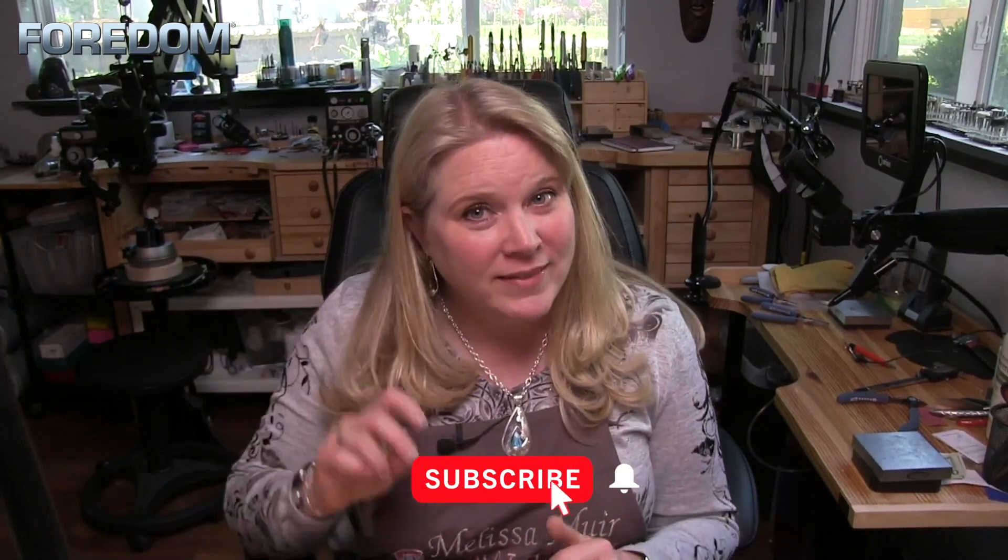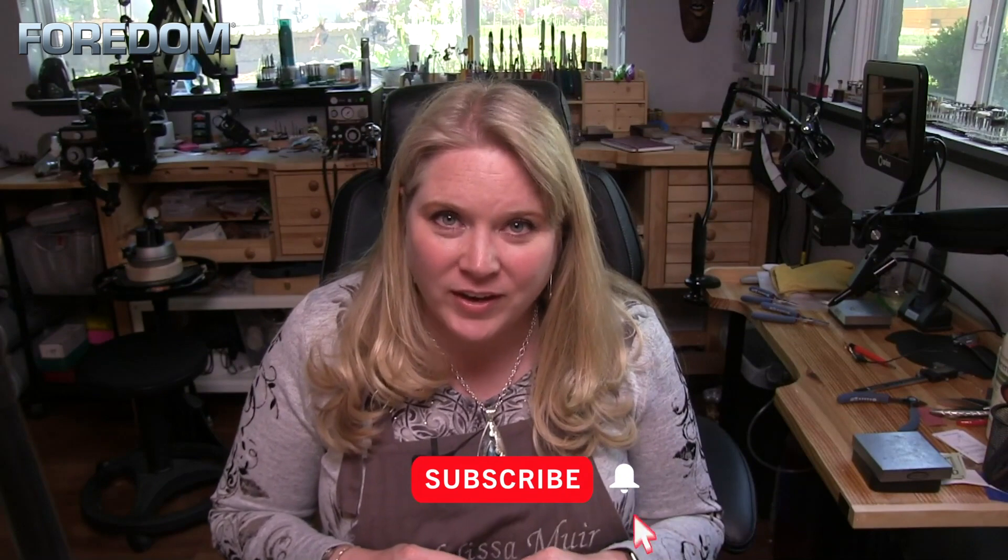If you have any questions, make sure you drop those in the comments. If you're enjoying the series, make sure you give us a thumbs up, subscribe, ring that bell, and mark that you would like all notifications so you don't miss any of the series. We will see you guys next time. Have a good one.